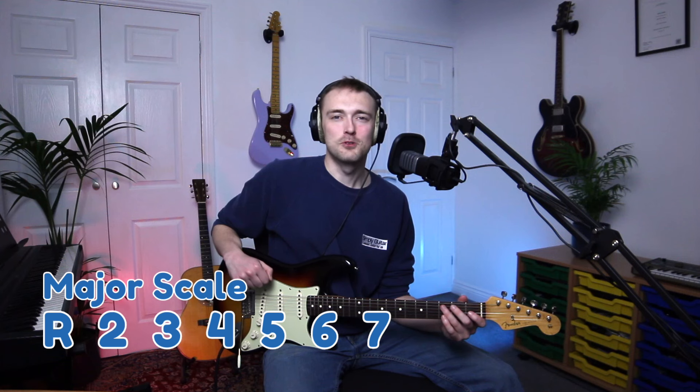The major scale has the formula: root, second, third, fourth, fifth, sixth, seventh, and then the root again. It is our purest unaltered form of western music. The fingering for the open C major scale is like this.